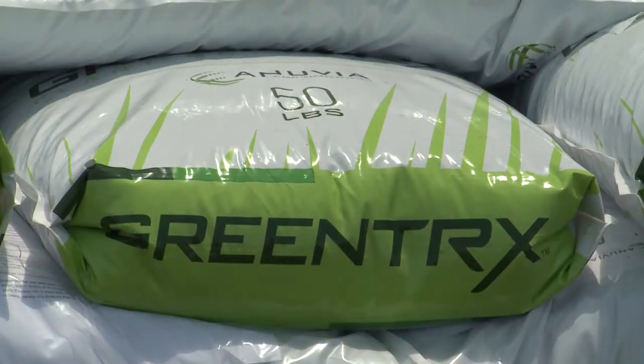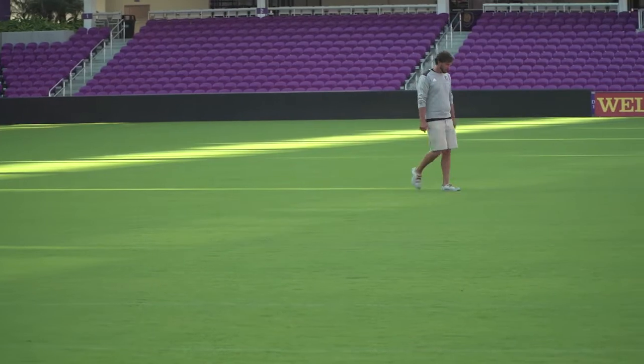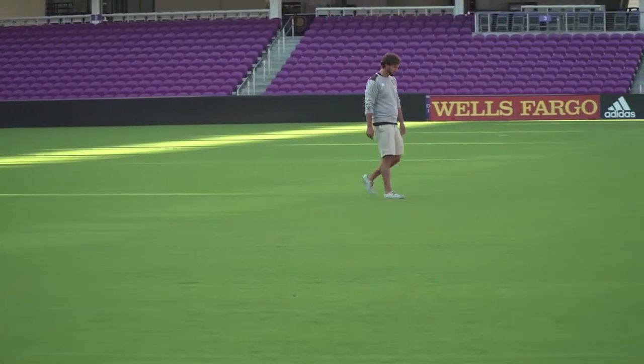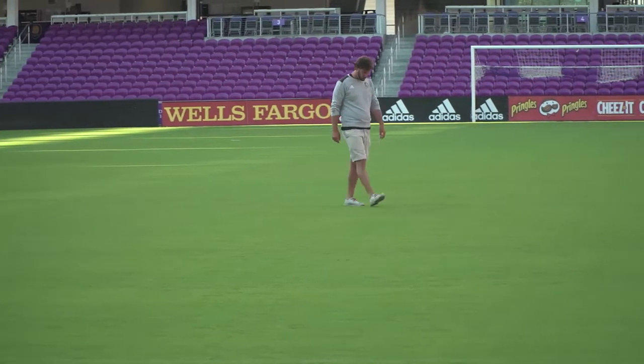We use the Green Trex fertilizer. We started using that last summer, and the reason why I switched to it was this field is 93% sand underneath of it. It drains like crazy, but it also wasn't holding a lot of nutrients and a lot of our fertilizer into the soil, so we were leaching very quickly with a lot of our products.